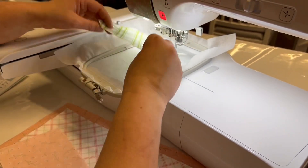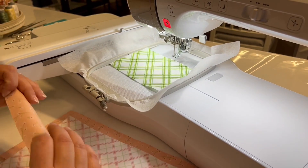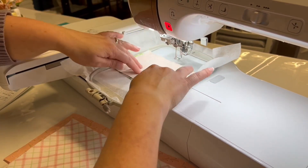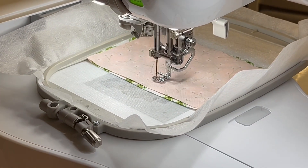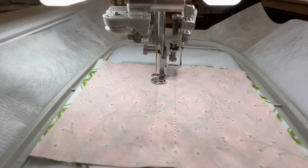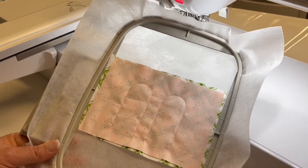Take your fabric — right side up — and the next one is good sides touching, so when we look at it it's round side up. Then we just tack that down. That's it for the ears.